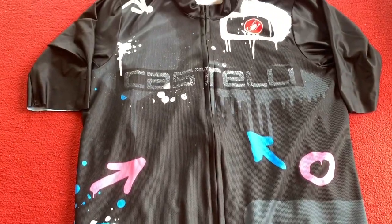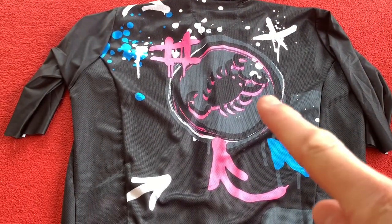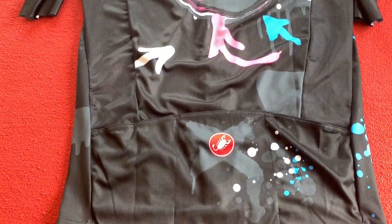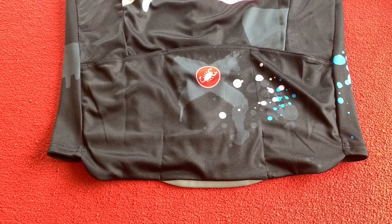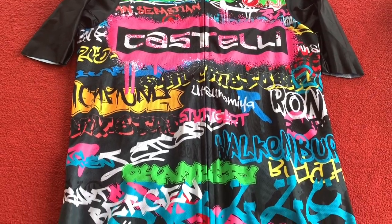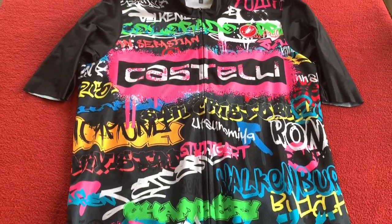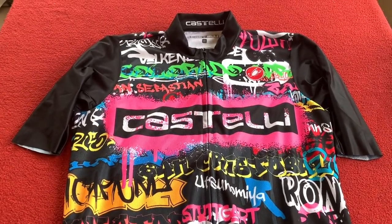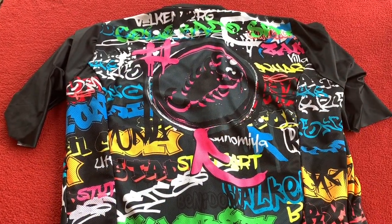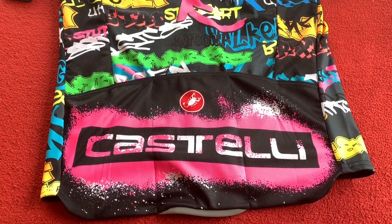Moving back up, we'll just flip it over and look at the back. The back has got a nice big Castelli logo there coming down. Okay, this is the second one — as you can see it's a lot more different. Lots of bright colors, which is cool — got to be seen out there. The back again has the same logo, just filled up with graffiti, and then big Castelli across the pockets.